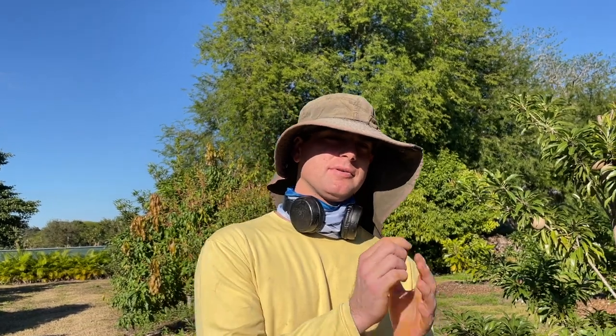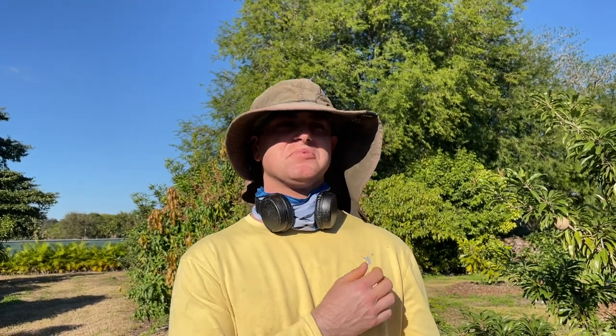Sapodillas, from the time the fruit has set until you've got a ripe mature one, can be anywhere from six to eight months, sometimes even a little longer depending on the variety and weather conditions. Fruit that go through the winter period while developing take a little longer because they experience cooler temperatures at night, compared to fruit that flower in spring and develop in summer, which mature more rapidly due to higher temperatures.